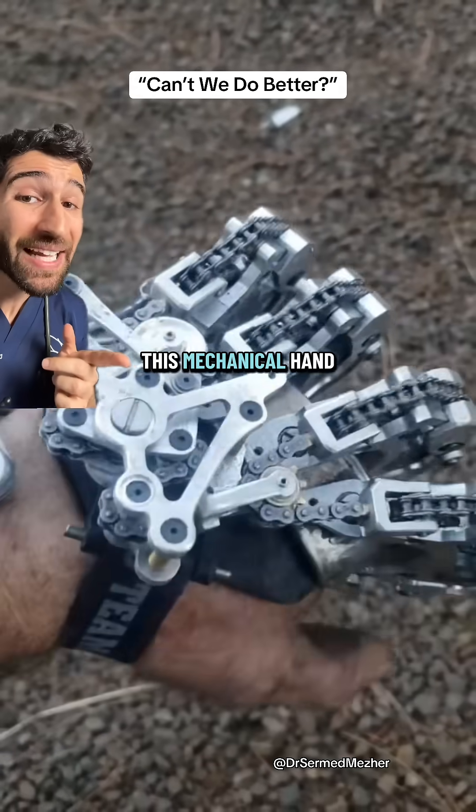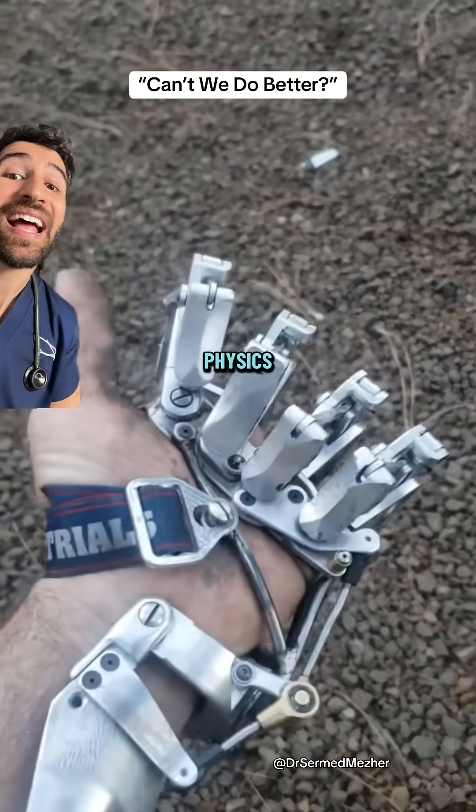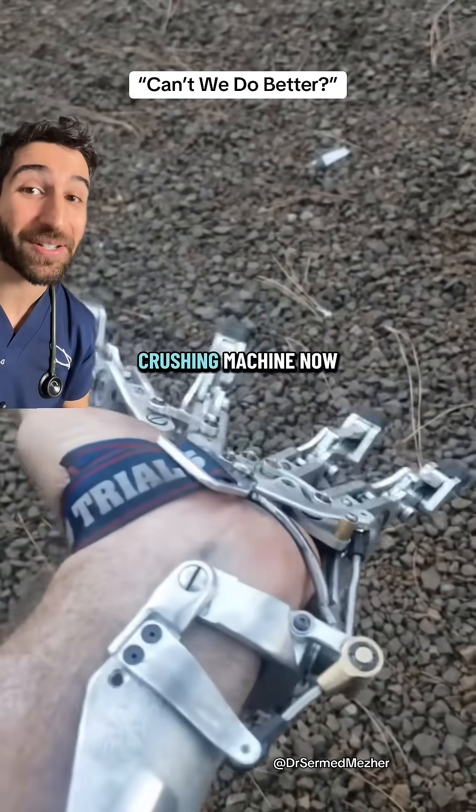That led him to make this mechanical hand, which is operated with no battery, completely through engineering and physics, and has been nicknamed the orphan crushing machine.